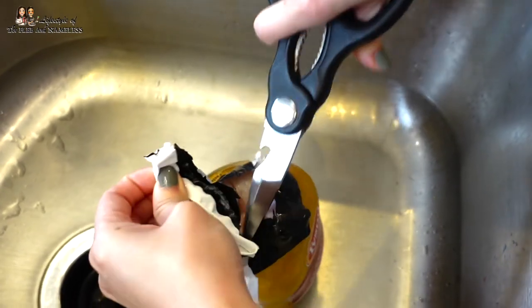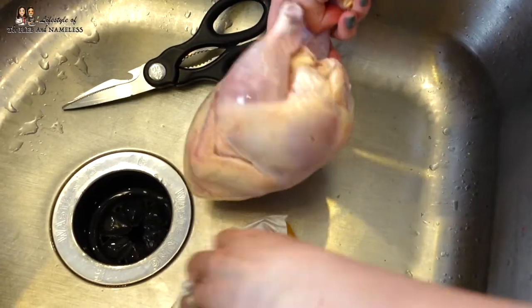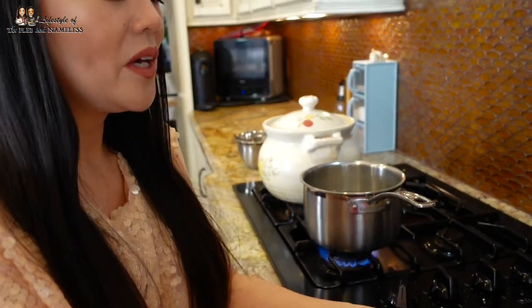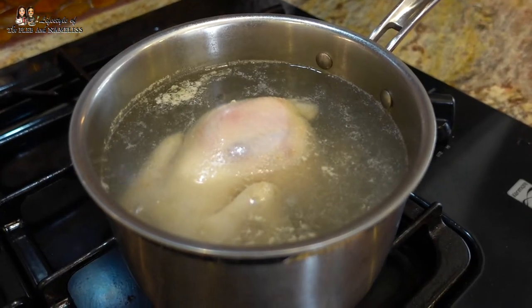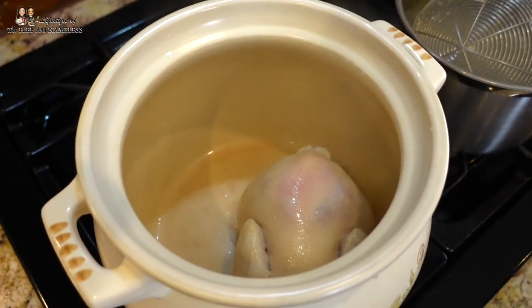Then we open the Cornish hen — this one doesn't have any giblets, but if it does, you want to take those out. Now I have a pot of boiling water, and what you want to do is blanch the chicken for a few minutes to get the dirt and bloody water out so that it doesn't go into your soup. The chicken's been boiling for a few minutes and we're ready to put it into the soup pot. And I know this is very Chinese, but you know how Asian parents don't measure anything? When I asked my dad how much water to put in, he said just fill four of these soup bowls.